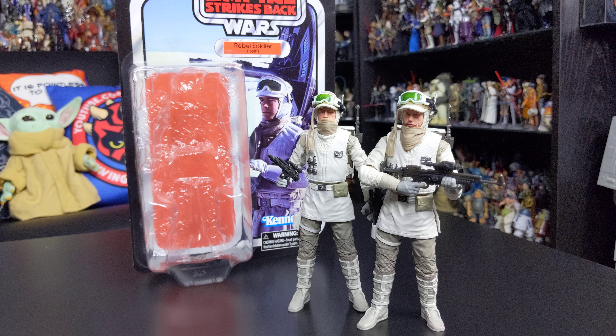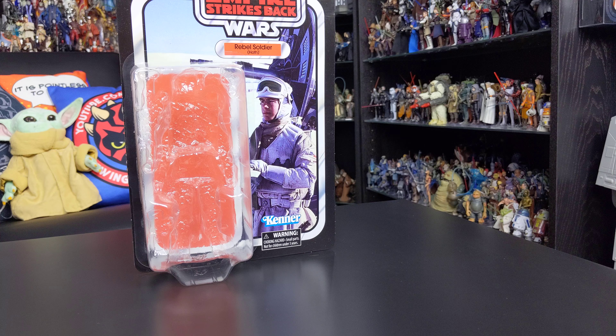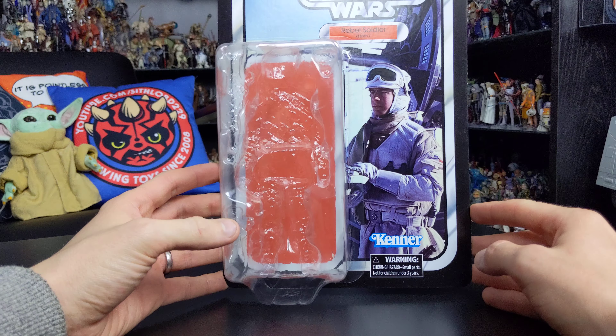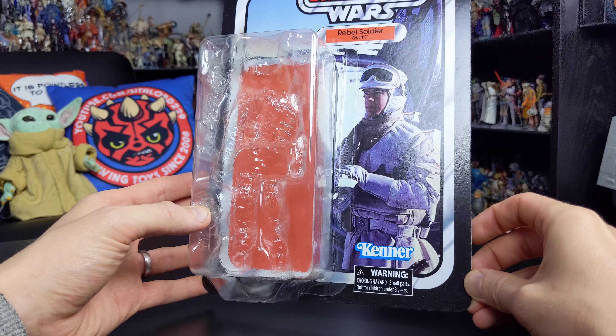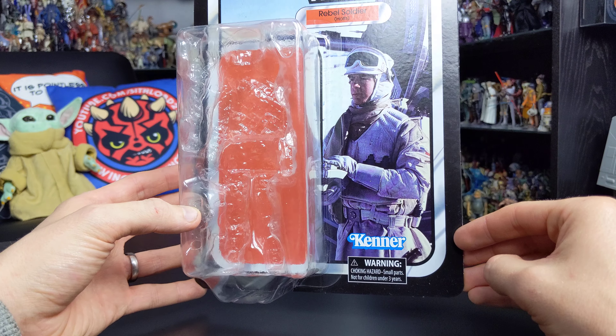At the time of filming, the 40th anniversary version of the Hoth Rebel Soldier is unfortunately sold out, but that link is down there just in case restocks occur. If you've missed out on this figure, fear not — he will be re-released later in the year as part of the basic Black Series 6-inch line, in the brand new Phase 4 packaging, later in 2020. I'll include links for both figures down below.